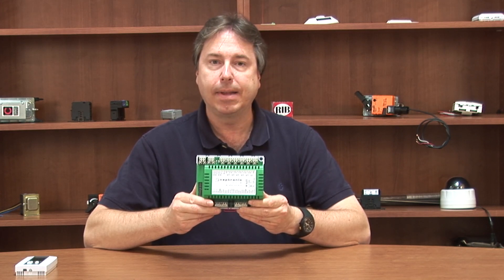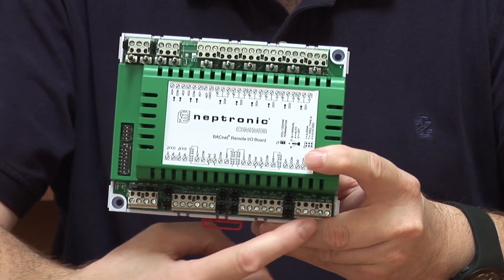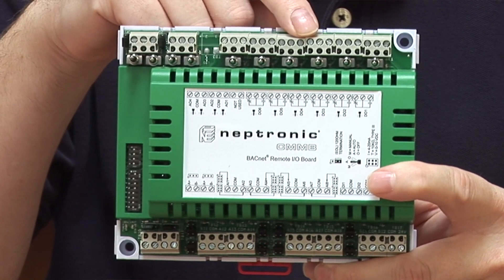It has 10 inputs and 10 outputs: 8 universal inputs, 2 digital inputs, 2 universal outputs, 2 analog outputs, and 6 digital outputs.